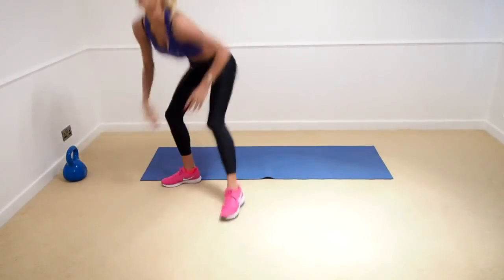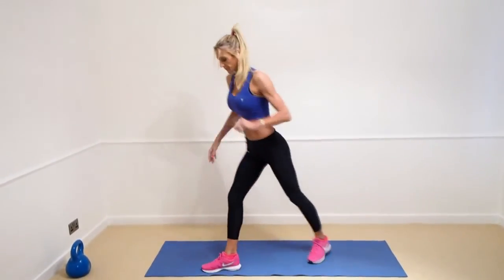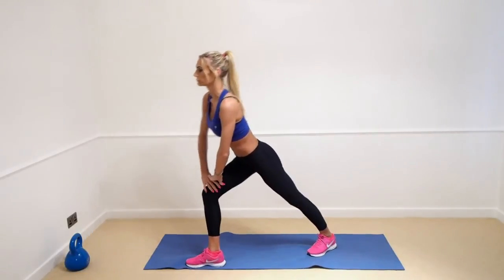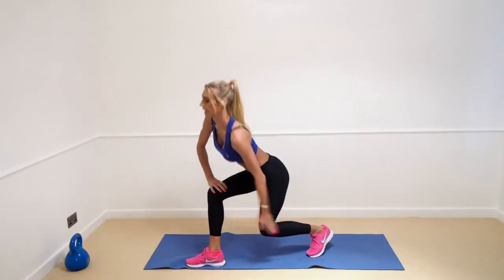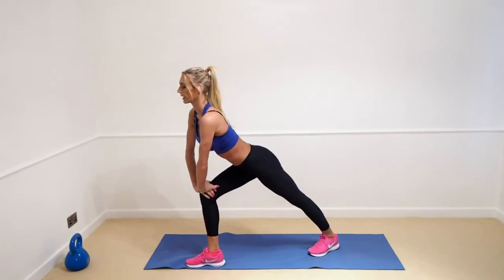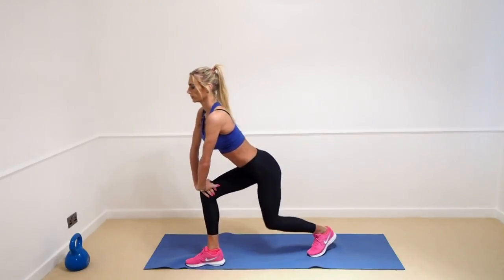We're going to jump up and do a little stretch out on the calves — put one foot in front of the other in a lunge position. Bend your knee so you're feeling it right here in your calf. From the bend, then straighten it out — you really feel that giving a nice little pull back at the calf. Bring it back in.